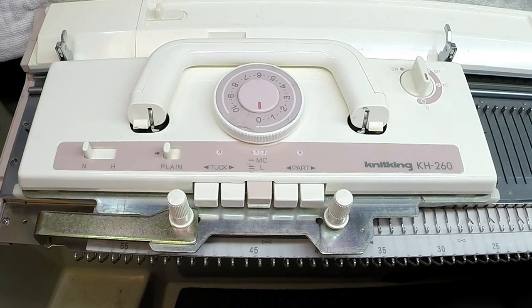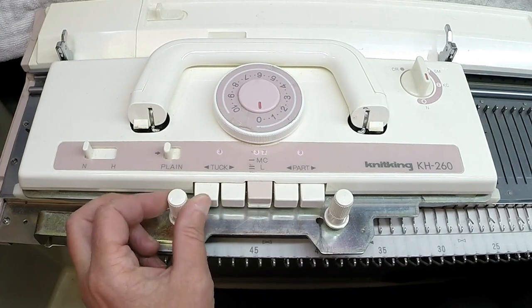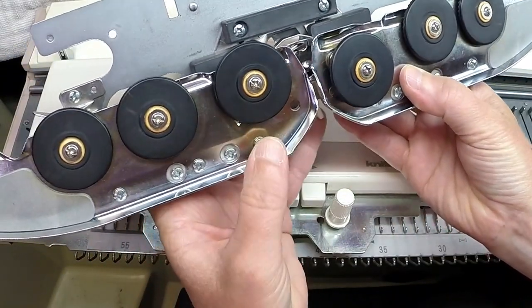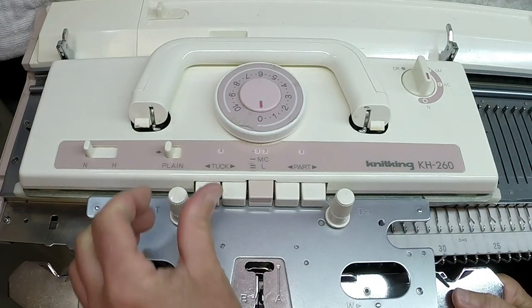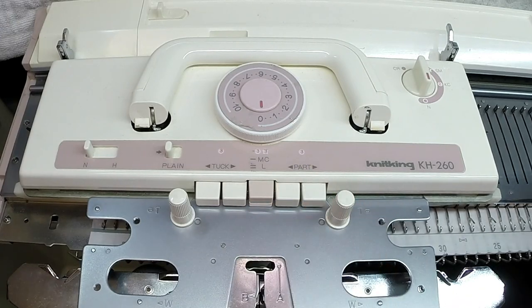In order to set the sinker plate to the carriage, we need to unlock it. Set the rubber wheels into working position and raise the handle.